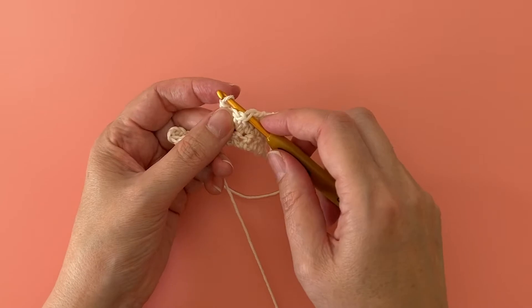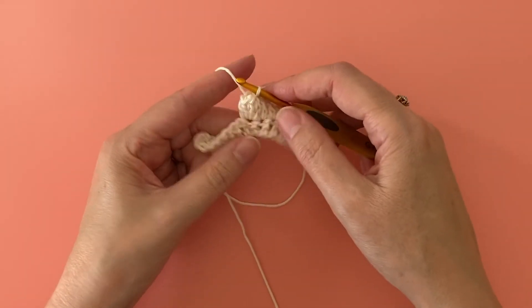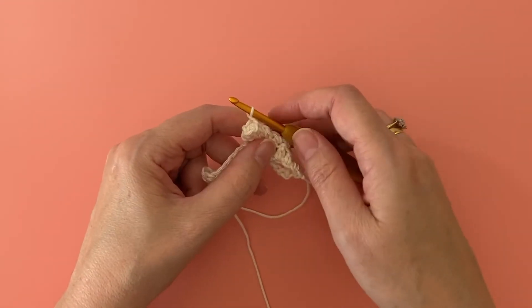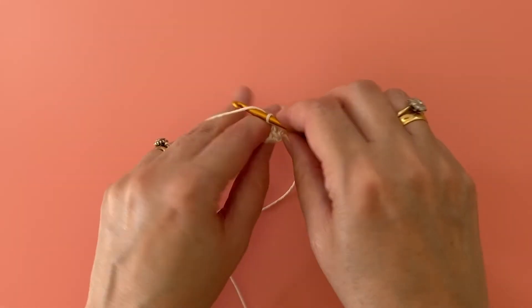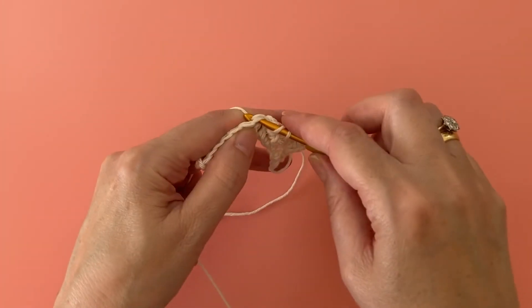Going from front to back, insert the hook back into the working loop and pull the loop through your first stitch. Don't forget to finish with a chain one, as this is very important for your next row.